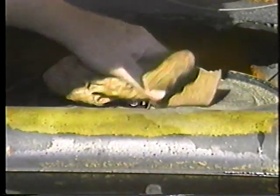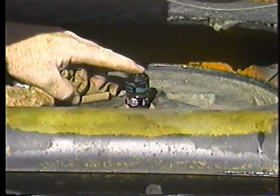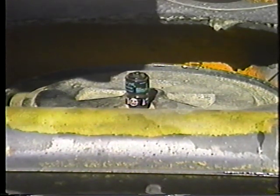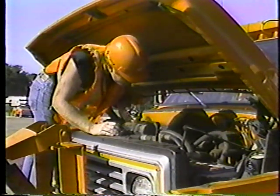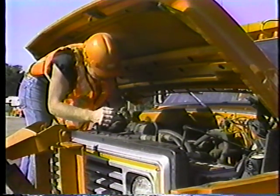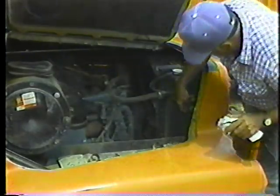Check the air filter restriction indicator. If the filter is clogged, the indicator will show red at the bottom — that means the filter element should be cleaned or replaced. Next, check the coolant level. Make sure it's above the radiator core, and never check the coolant in a hot engine. Some radiators have a sight glass on the side, and if you can see coolant in the glass, you've got enough.